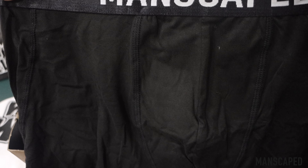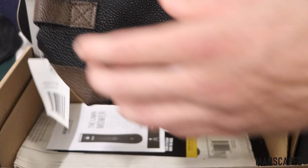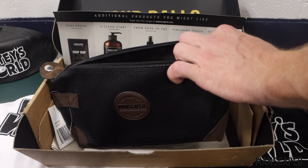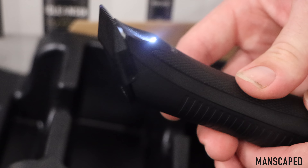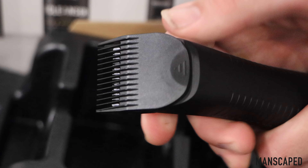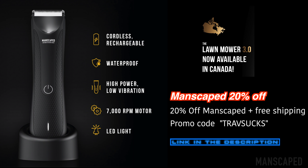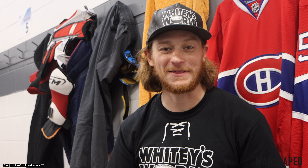The best part about the Manscaped Perfect Package for me is the other products included in the box as well. The Performance Boxers — these things are super comfortable, super stylish, and I'm not kidding you, I'll wear these things for five, six, seven days in a row. They're that comfortable. And the Shed travel bag is awesome for storing all your Manscaped stuff. The Manscaped Lawn Mower 3.0 has interchangeable links, so if you're into that 1970s look, you can do that. Pick yours up by clicking on the first link in the description and going to manscaped.com with the promo code TRAVSUCKS for your Lawn Mower 3.0 Perfect Package.